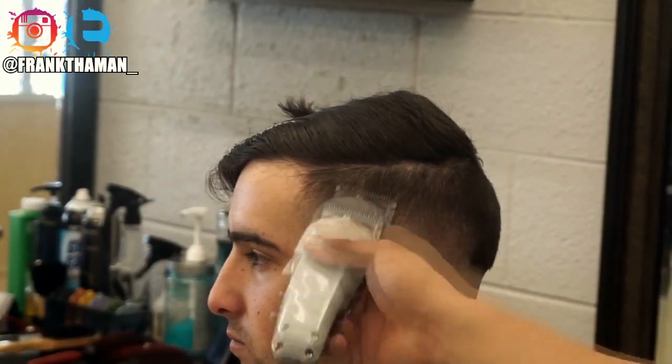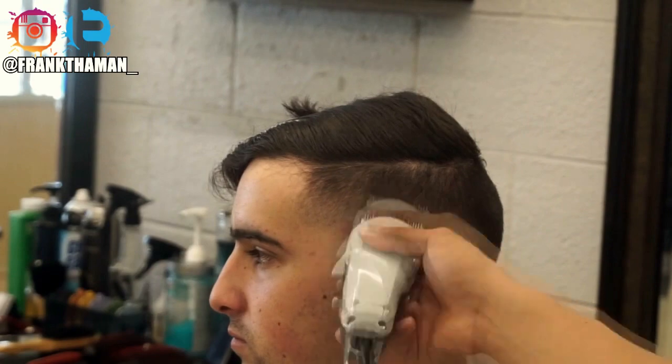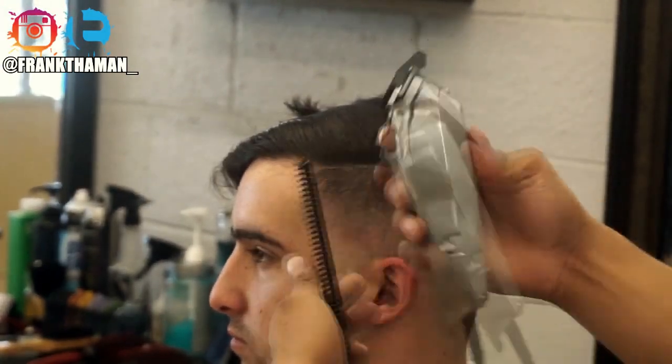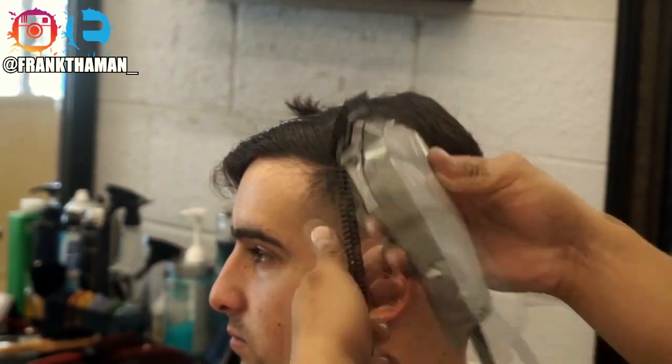Now all we're doing is getting rid of the third guideline — just softening it up. Make sure when you fade, you fade out towards you, not straight up into the sky — straight out towards you.